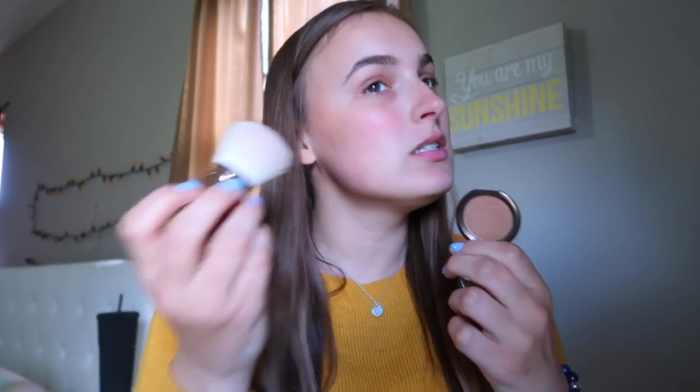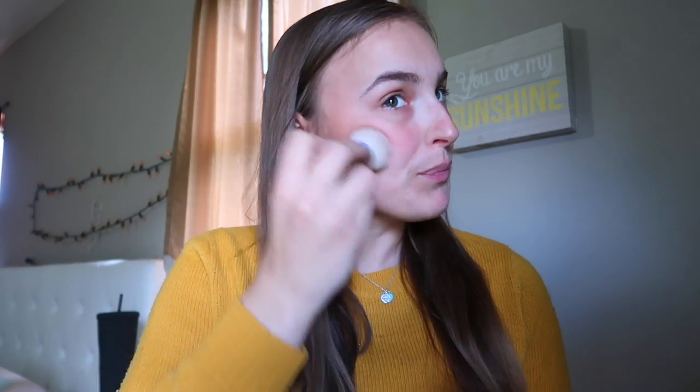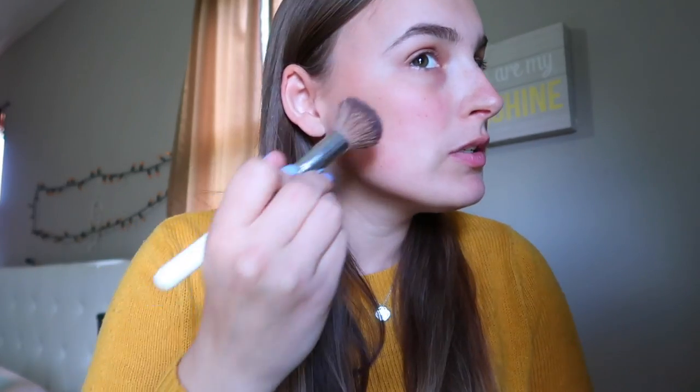Now I'm going to use my Becca Cosmetics Bronzer — this is the mini in Capri Coast. I'm using the minis first because I want to use them up before I actually use the big ones. I am just fluffing out my cheeks to give it more dimension and lifting it up higher where I need to. As you can see there's a little bit extra right there, so I'm just blending that out.